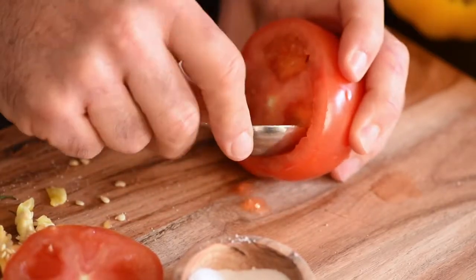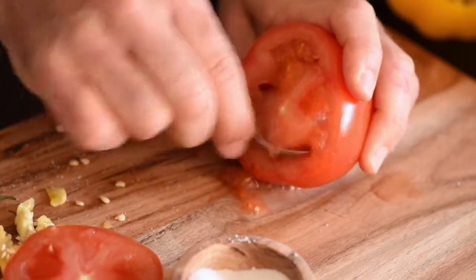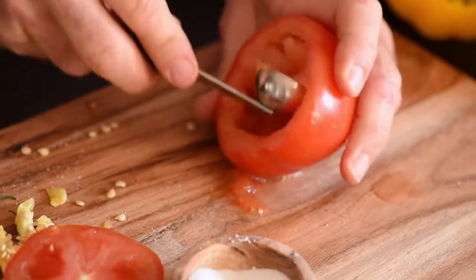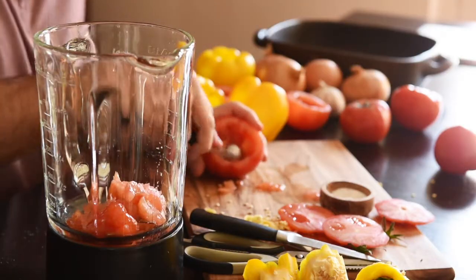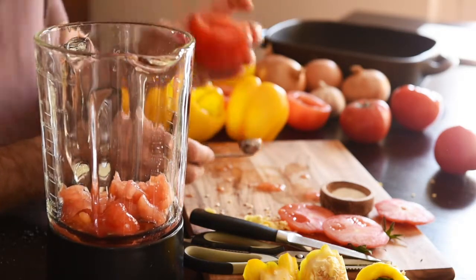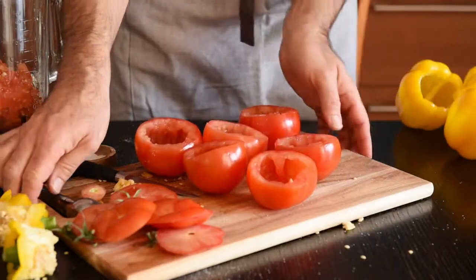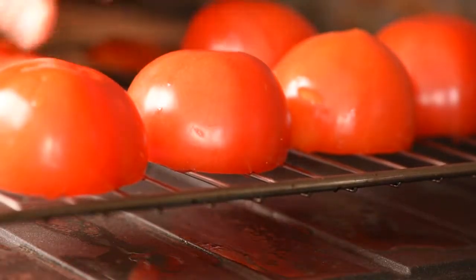Do the same thing with your tomatoes. Cut off the tops and scoop out the flesh. You can do that with a teaspoon, which is sort of tricky but works. I'm told you use a grapefruit spoon — don't really know what that is. What I use is this thing; we call it a Parisian spoon in France. The tomato flesh goes into a blender, and we'll salt the inside just as we did with the peppers. Once all the tomatoes are emptied out and salted, put them face down on a grid so they'll shed some of their water.